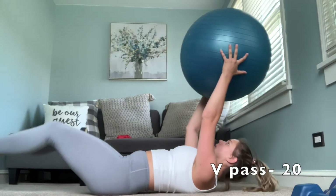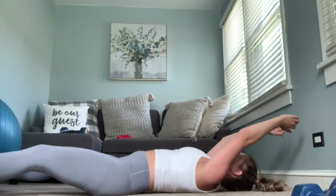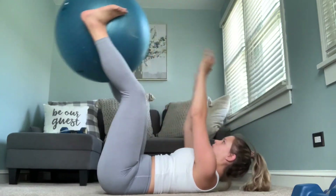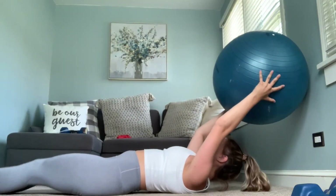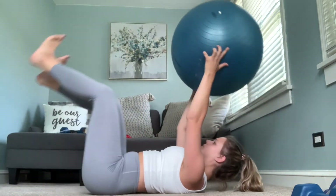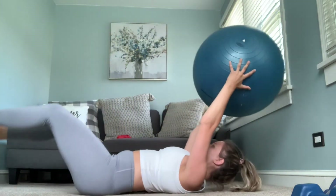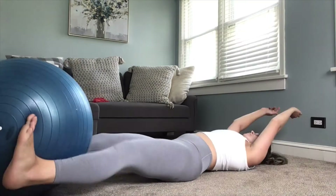Up next we have the V-pass. Start with the stability ball between your feet, then lift your legs up, pass it to your hands, drop your hands behind your head, then bring your hands up to your feet and lower your feet back to the floor. This is going to be a real ab burner — we're going to do 20 of these. As you can see in the video, my room isn't quite big enough to drop my hands all the way, but ideally you'd want your hands to go all the way back and touch the floor.